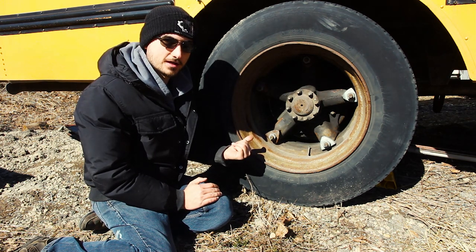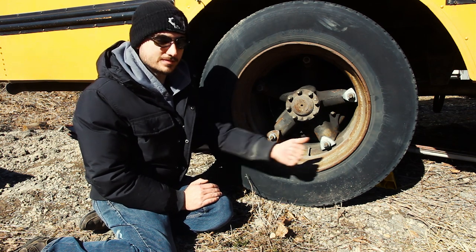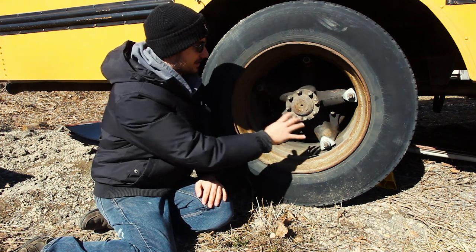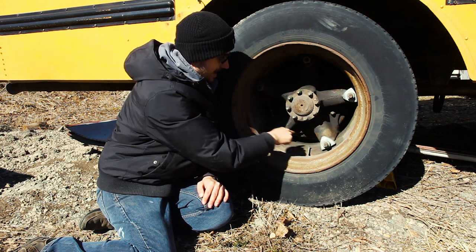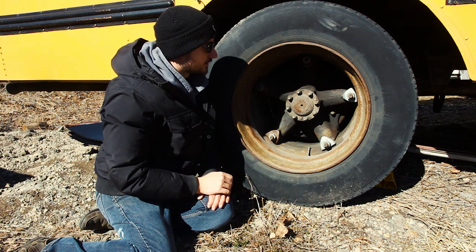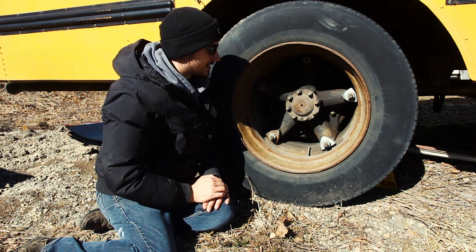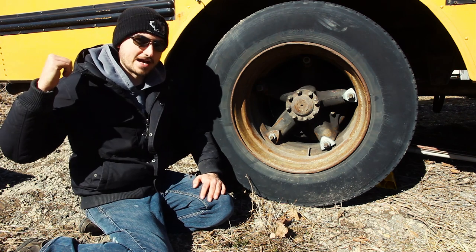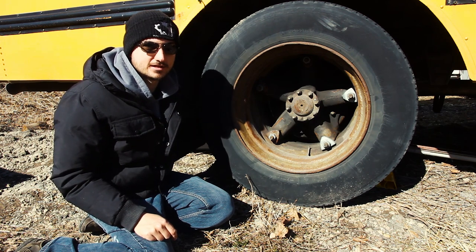These rear wheels are called Dayton wheels. What makes them different is they have clips — the rim is a large circle that slides in, and the clips hold the rim in place. Make sure all clips look in good condition — no big chunks missing, not super rusted, and not looking different from the one next to it. Also check the braking system from the back of the bus looking underneath — for hydraulic brakes, you don't want to see any fluid coming out.